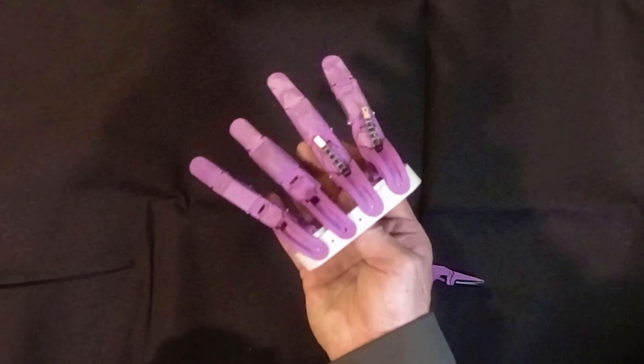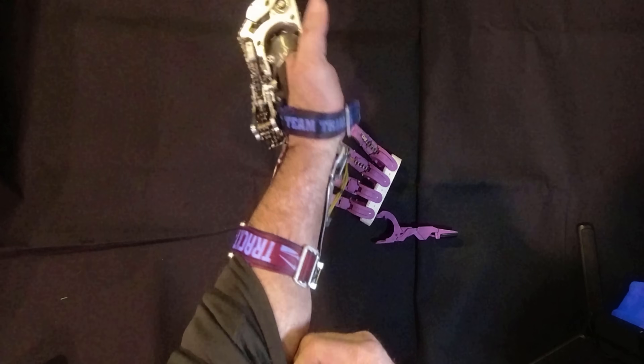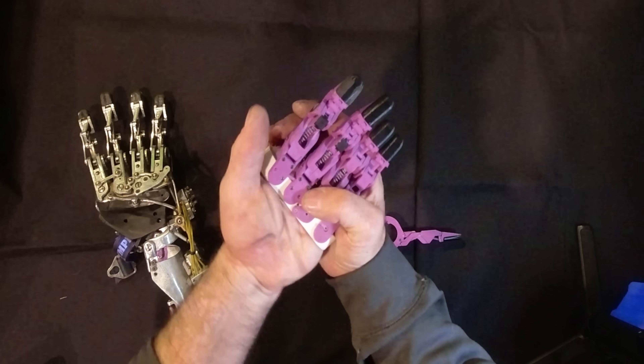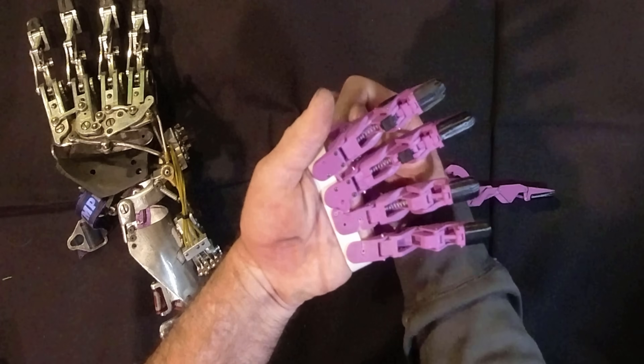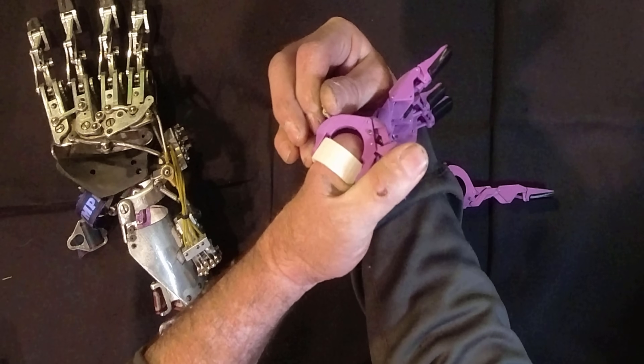One of the things I was able to do with this device that I haven't been able to do on my previous iterations is to get the scale of the device super close to my natural hand, and that's pretty exciting. As far as the articulation, I have really good crossing with my thumb in key grip position.